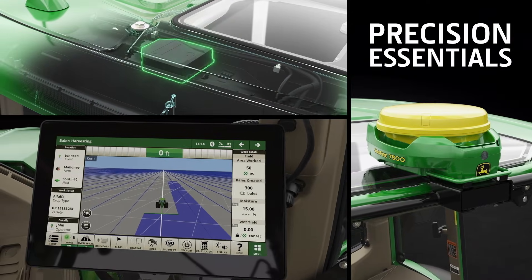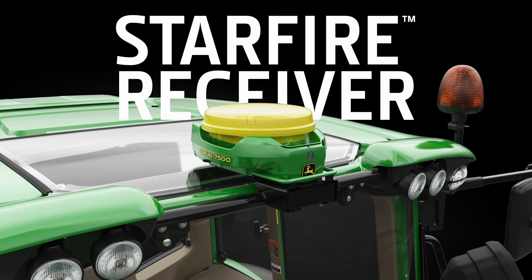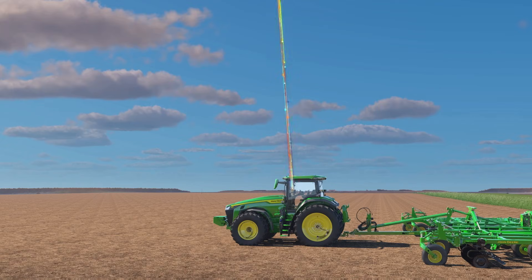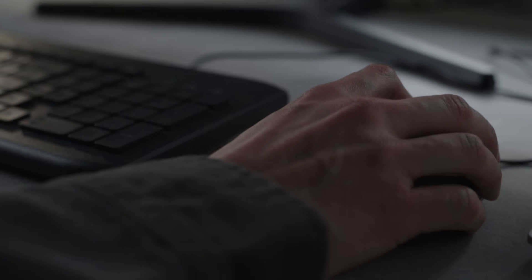It's called the Precision Essentials Package. It's a precision upgrade that bundles three fundamental pieces of hardware into one package with a lower upfront cost — everything you need to connect your machines, stream your data, and access more advanced precision ag technology.